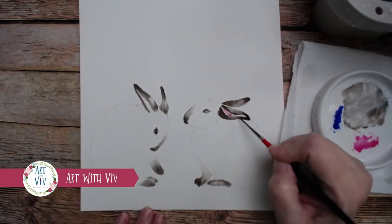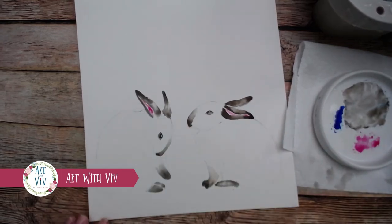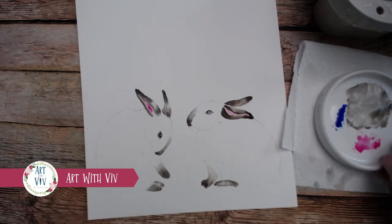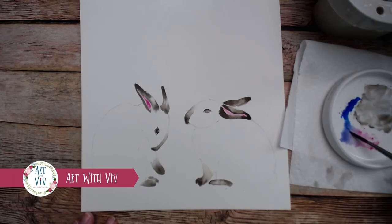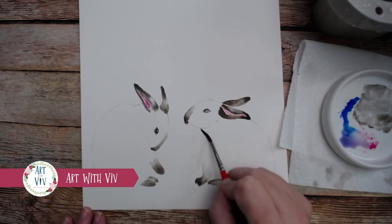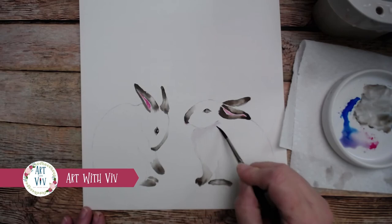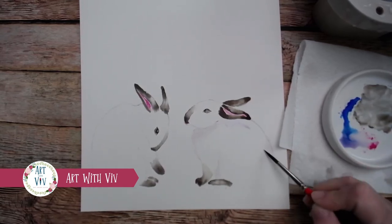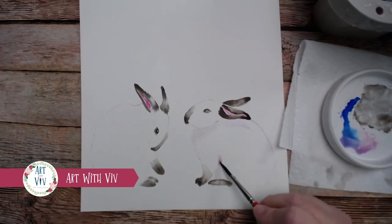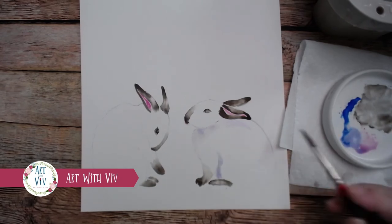Now it's pretty dry, so I'm going to take my number two brush and add some pink into his little ears. I'm making sure I'm not touching the brown so they don't bleed together — just swashing it right into the edges of those ears. Now I'm taking that pink color and the blue color, mixing them together to make a sort of purpley lavender shadowy color. Since our bunny is white, we're going to make his shadows be bluish purple, and that will define him.